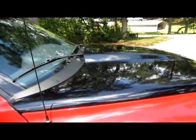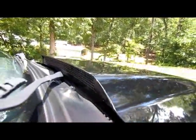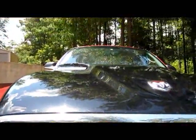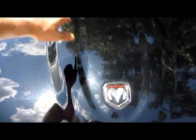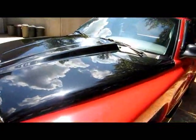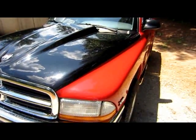This is the aftermarket cowl induction hood. It is currently not hooked up to be functional, but as you can see the grading back there — with the right setup, you can truly make this a functional cowl induction hood. It sits up about two to three inches above where the stock hood sits, and currently still has the original lines. They tried to keep it matching the original hood, and it looks great — especially the black on top of the red.